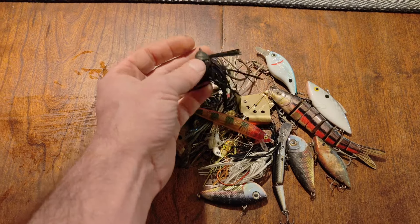Alright, we got a crankbait hanging out of this tree right here. Just going to try and snag it. Yep, I got a good hook on it — there we go. Nice crankbait right there in really good shape.